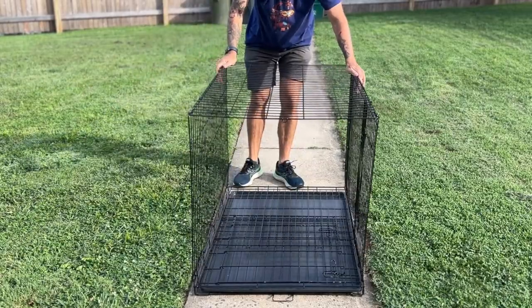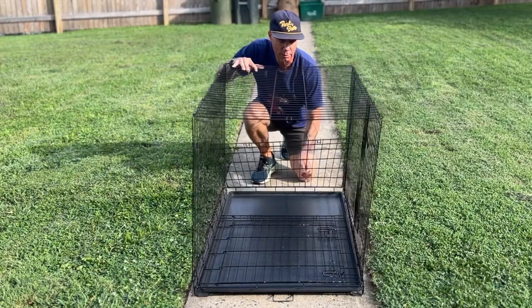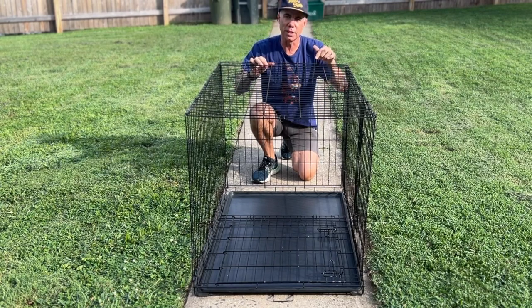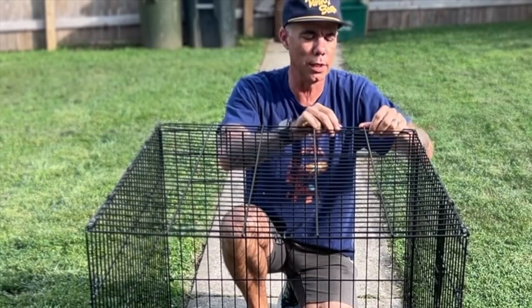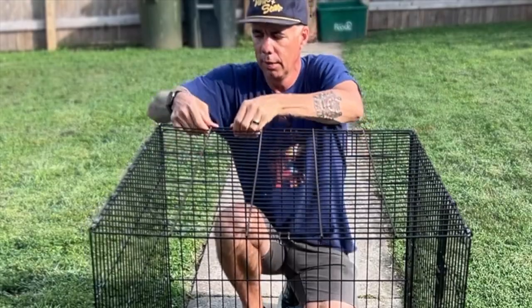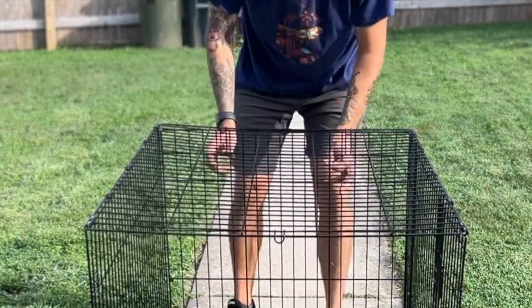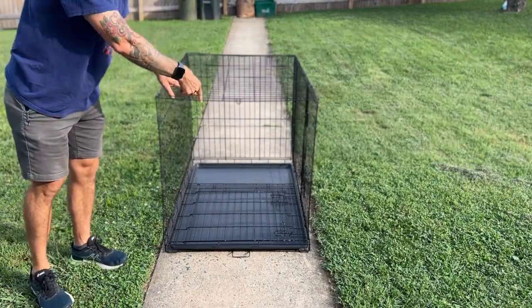Now you've got your crate all set up. You're going to pull this one in, pull this one here, and I'll show you how to latch these on the front. Basically, what you're going to do is put this like that, this over top, and this one down here. So that's secure.